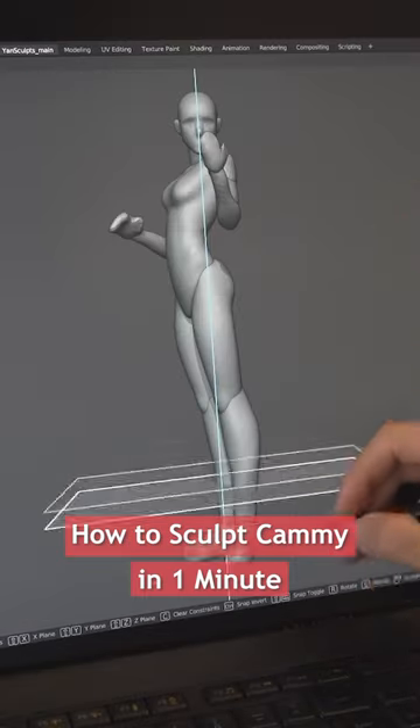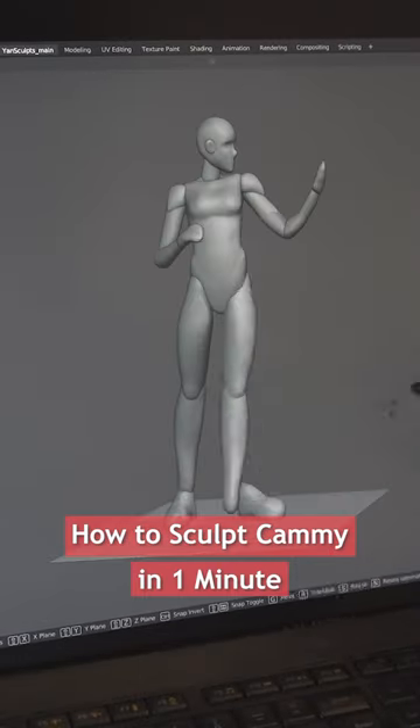Add her legs, the base of her hands, her shoes, a floor, then move her body parts around for a more dynamic pose.